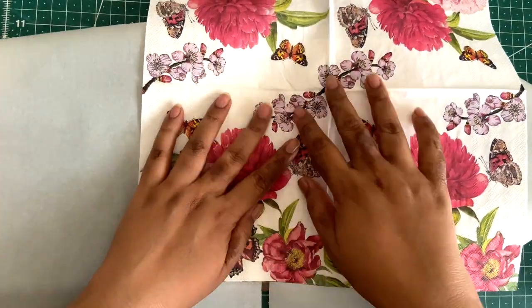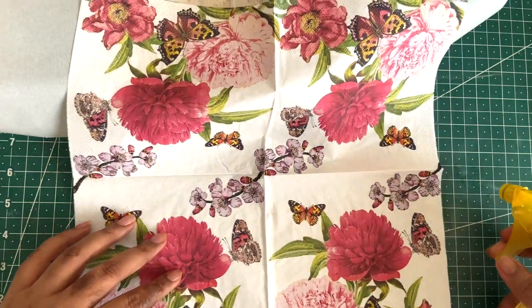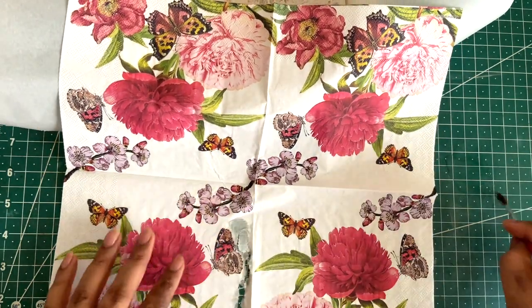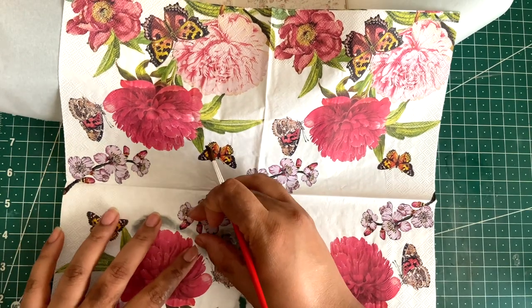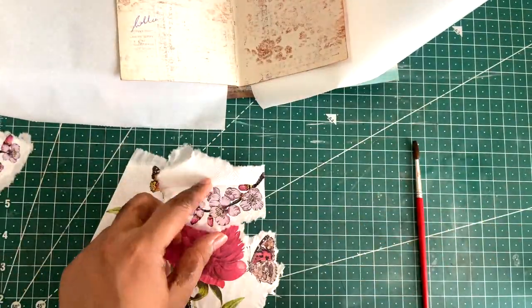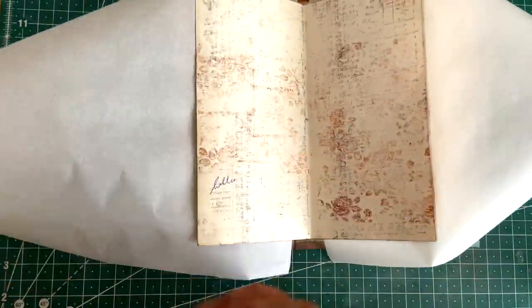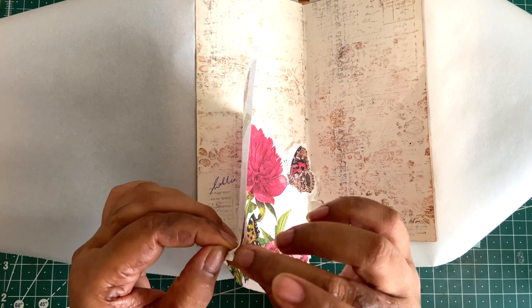I have this beautiful decoupage napkin which I will be using today. First I will use the section of the flower group and I'm going to tear it off using water. I have not yet removed the napkin layers — there are three layers, two extra layers with this napkin which I have not yet removed. That makes tearing the napkin with the help of water a little bit easier, so I prefer not to remove the layers until I have got the pieces I need. Alternatively, you can use both thumbs to tear the section you want.